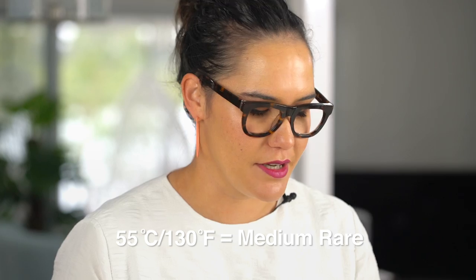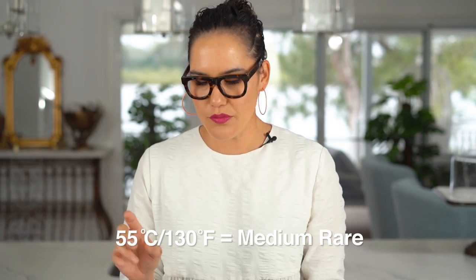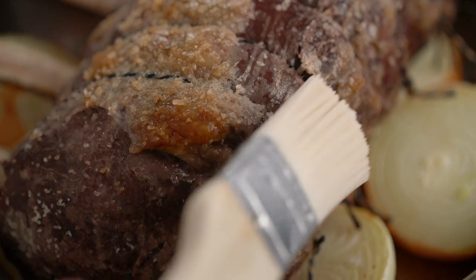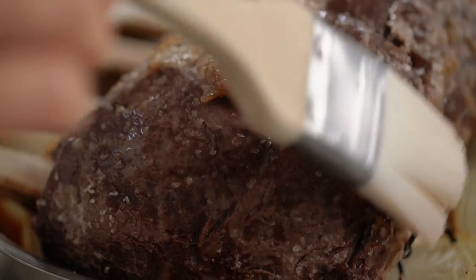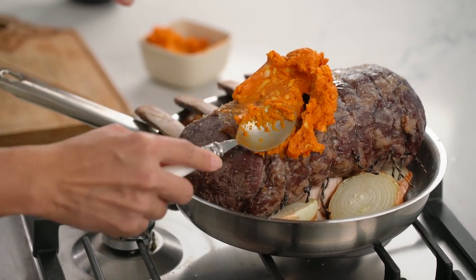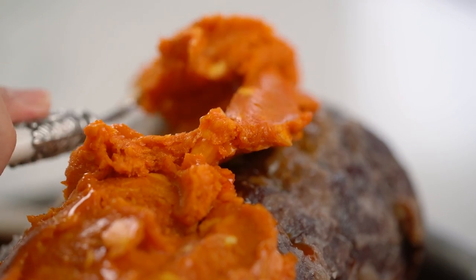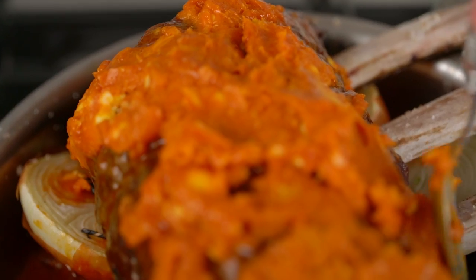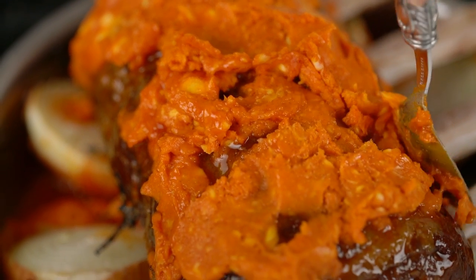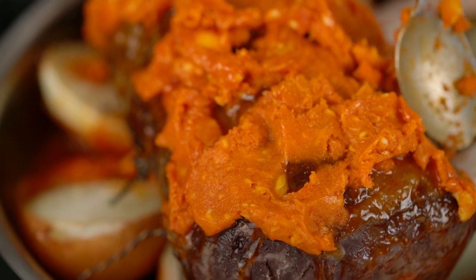If you want to be super technical about it, get a digital thermometer — you want to pull it out when it's about 55 degrees Celsius, but we're not there yet. I'm going to do one more little bit of salting here. Now it's time to get that gochujang butter we made earlier out and I'm just going to slather that all over this big piece of beef. That butter is going to continue melting and basting our meat in beautiful buttery spicy gochujang flavors. I'm going to give this the rest of the 30 minutes that I think it needs — remember, 20 minutes per 500 grams — so let's get that back in the oven.